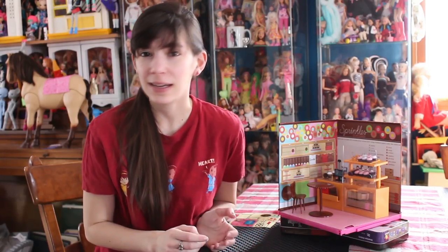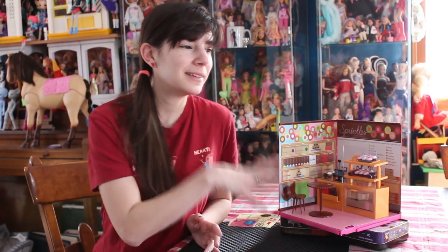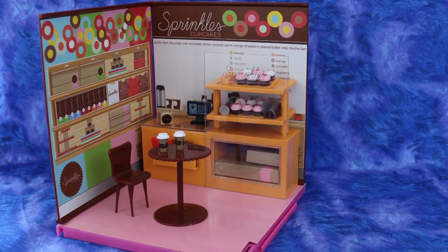This is Sprinkles Cupcakes. I've never been inside of Sprinkles — I've really never heard of Sprinkles — but for it to be in the My World series, it must be an actual chain. There are pictures online. I don't know how well this set represents the interiors of the Sprinkles that I saw online, but it seems like a really interesting place. As far as My World sets go, this is a nice one.